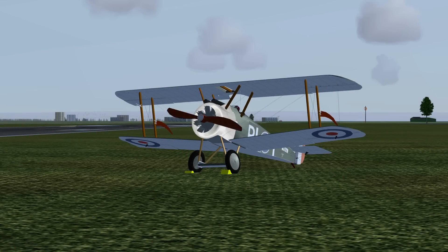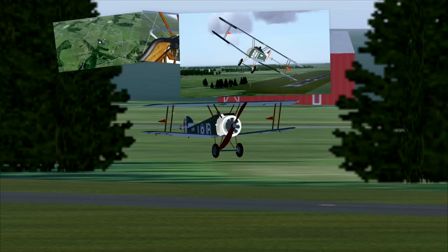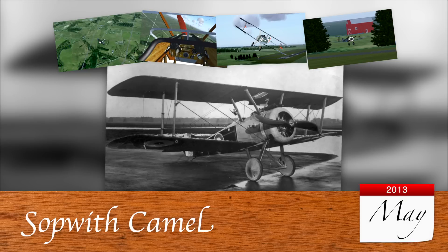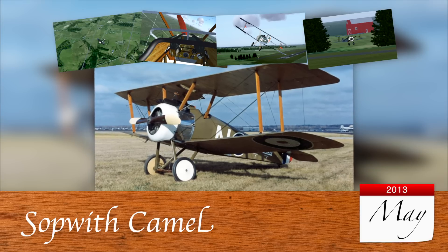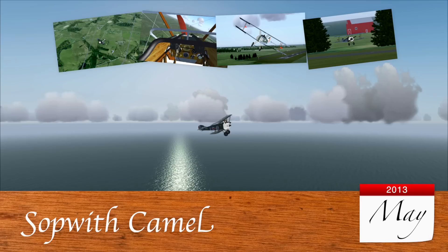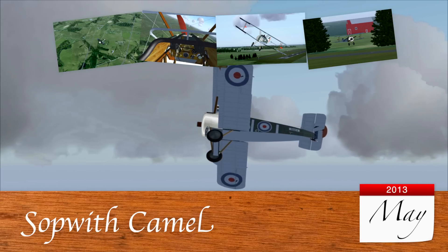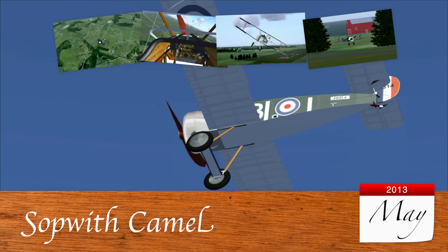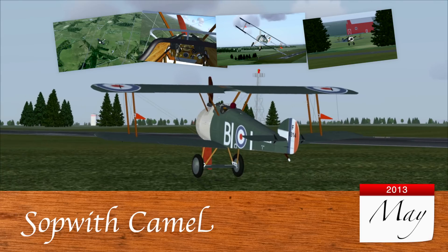This video might as well be black and white, because the Sopwith Camel is the aircraft of May. Being introduced during the First World War as a biplane fighter, the Sopwith Camel is a classic aircraft from the pioneering years of aviation. It was introduced in FlightGear years ago, but has been improved over the years by various developers. And this is what it looks like today. Let's take a closer look at the Sopwith Camel.